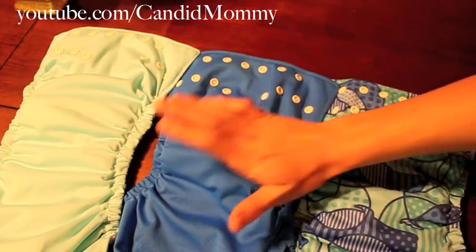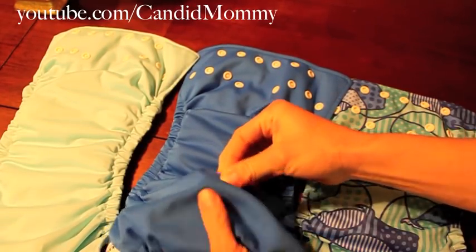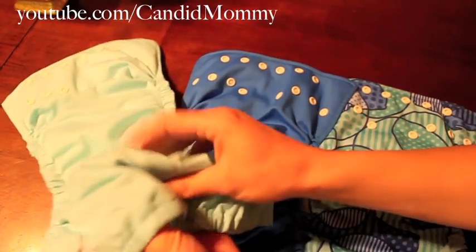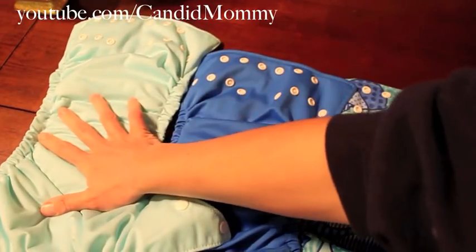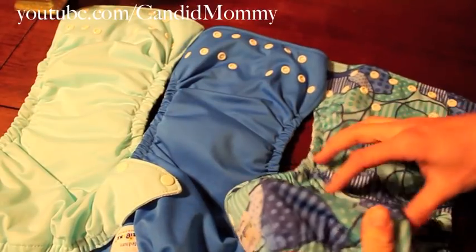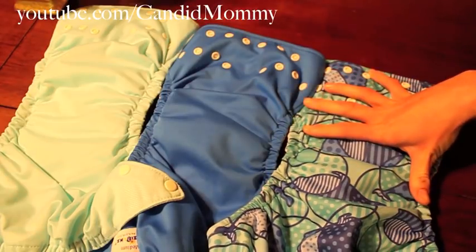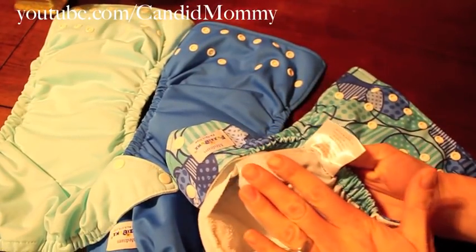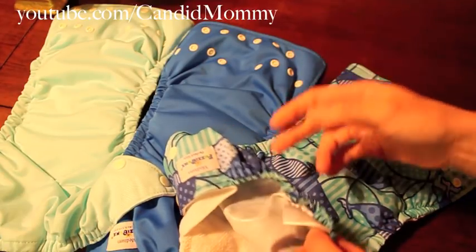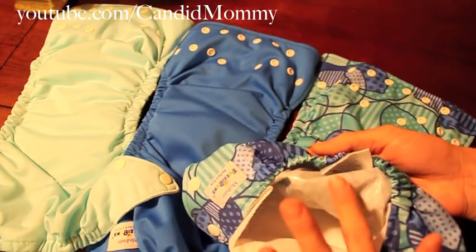On the outside of the diaper, I want to talk about the PUL — the waterproof outer material. I believe it is the thinnest and most flexible in the US Fuzzy Bun. In the middle is the China version, and the Turkey is very thick and rigid. Something else about the Turkey Fuzzy Bun is that this material is very sticky, which makes the diaper difficult to stuff because the insert will stick to it as you're trying to stuff it.